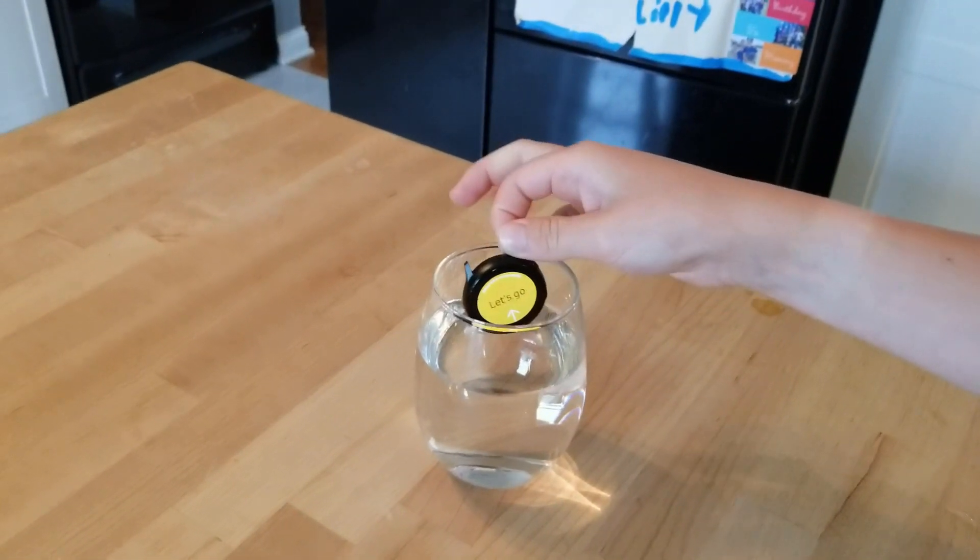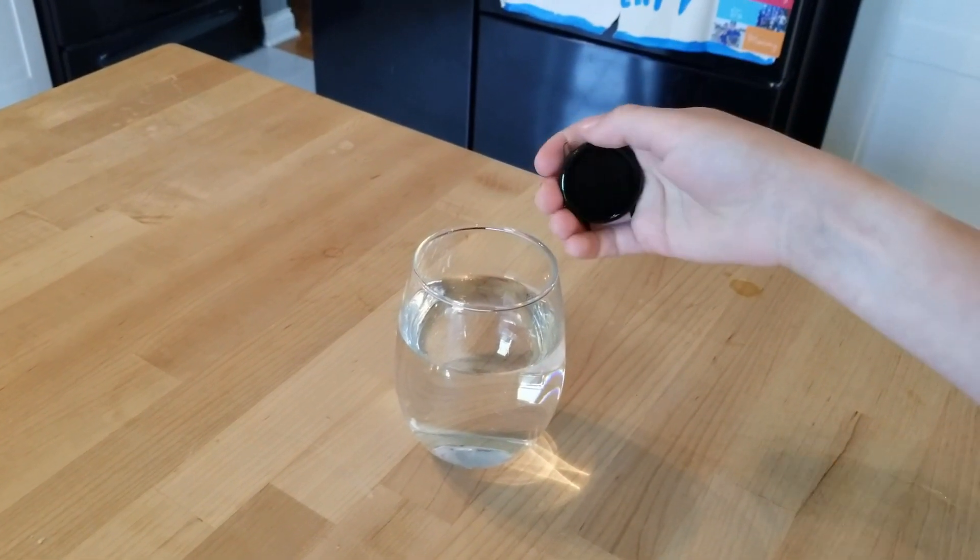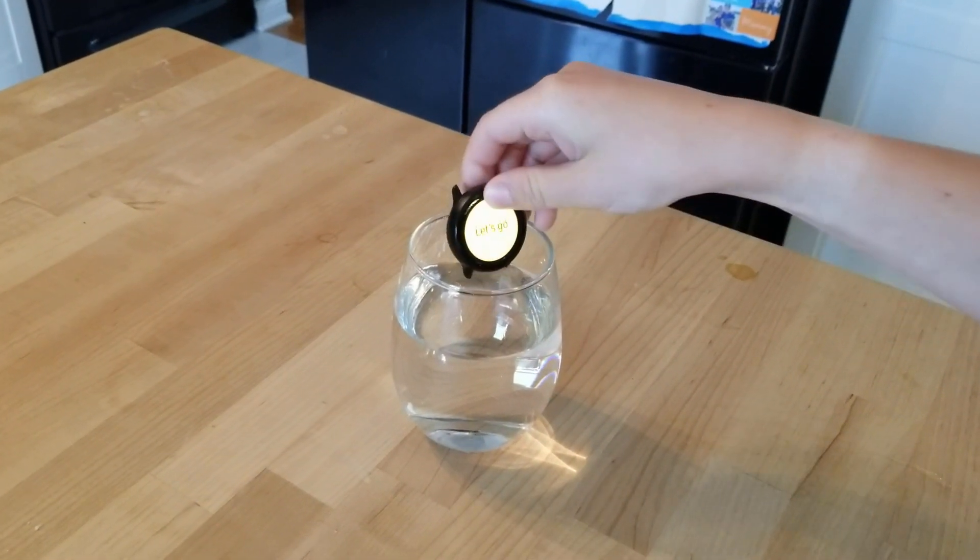We're going to be testing it to see if it will survive the bowl of water. So we'll do it — 3, 2, 1, go.